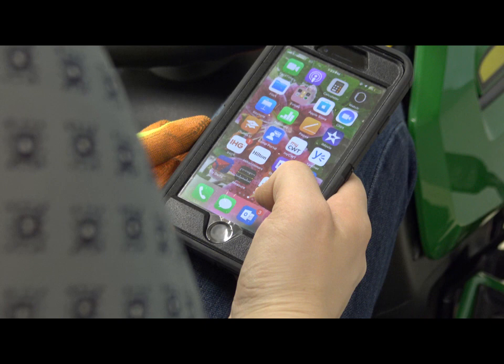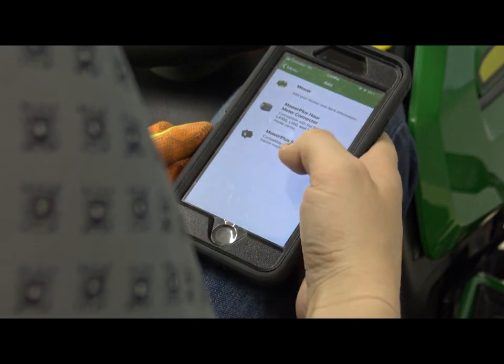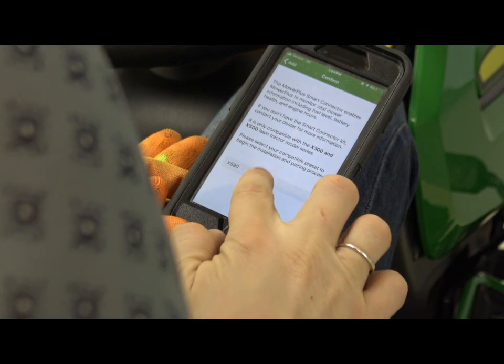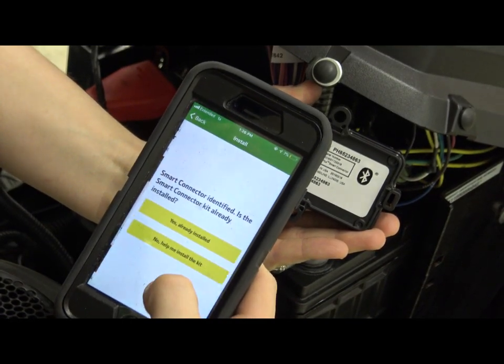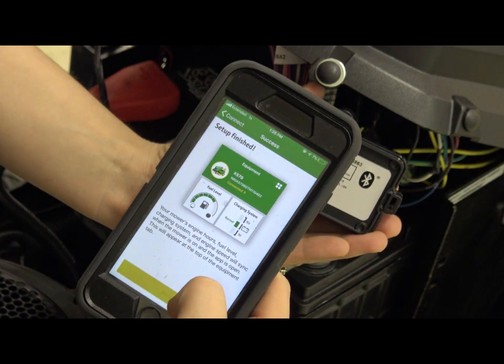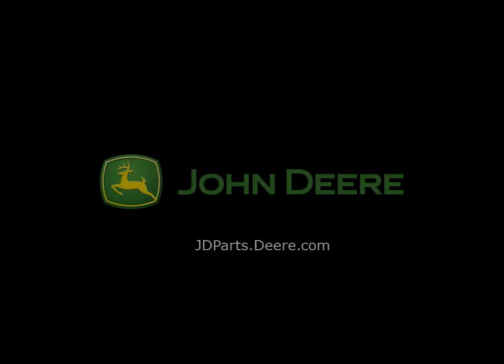The last step is to download the Mower Plus app onto your phone and follow the instructions on screen to get started using your tractor's smart connector. Now your app can sync your tractor's information via Bluetooth when the tractor key is on. For more information, visit jdparts.deere.com. Thank you for choosing John Deere.